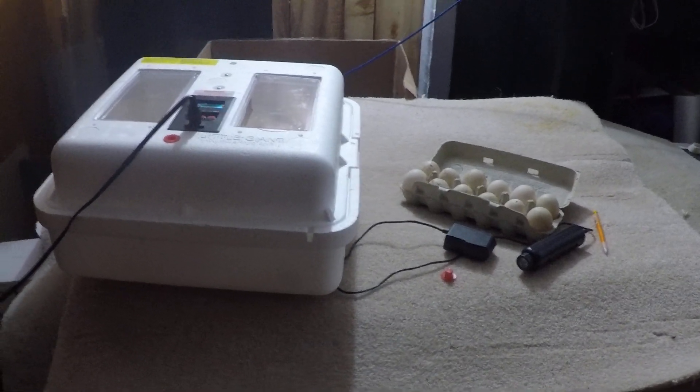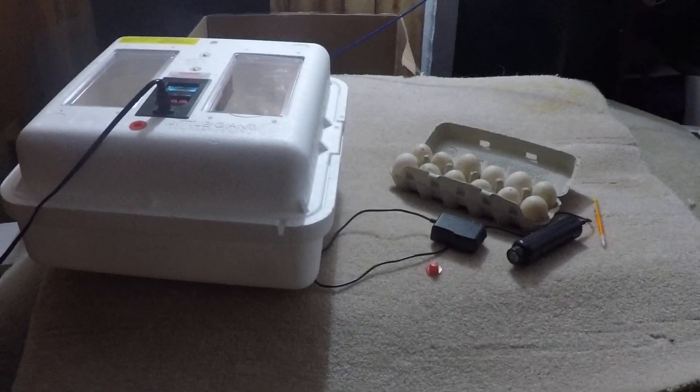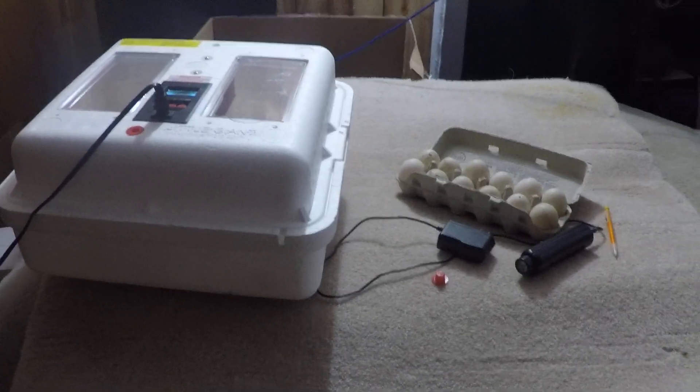Hello, this is Amber's Chick Flicks, my second video of a beginner's guide.